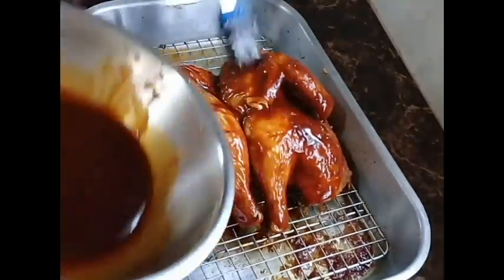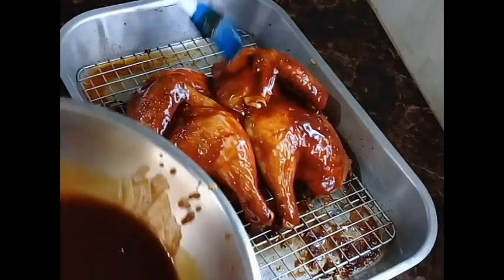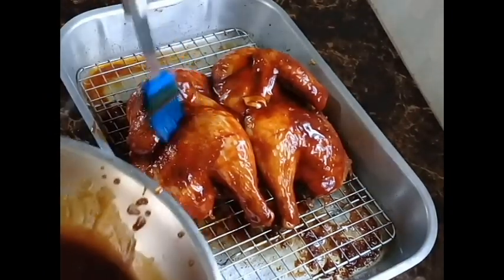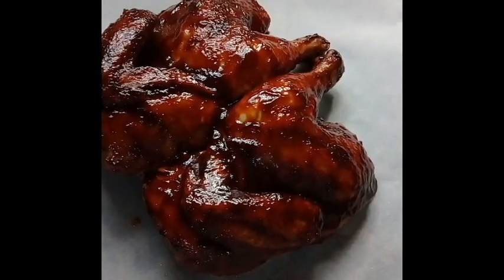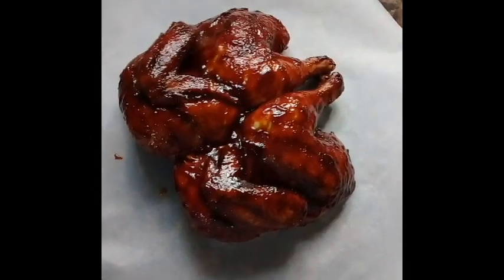That's it — the total baking time is one hour and 20 minutes. This is quite easy and simple, and the chicken comes out moist and not dried out.